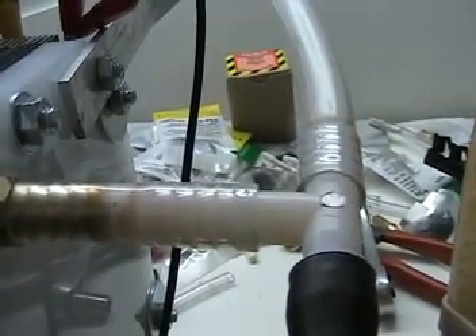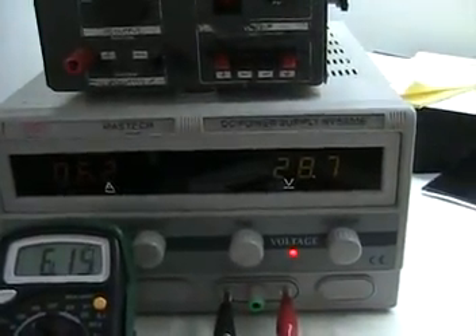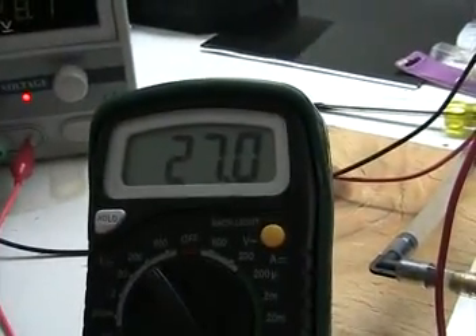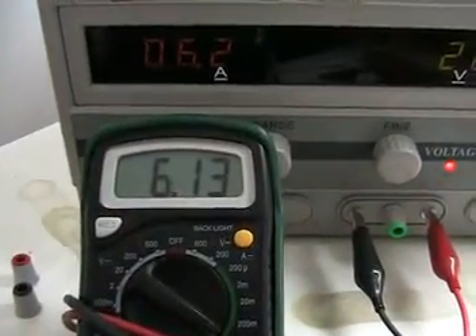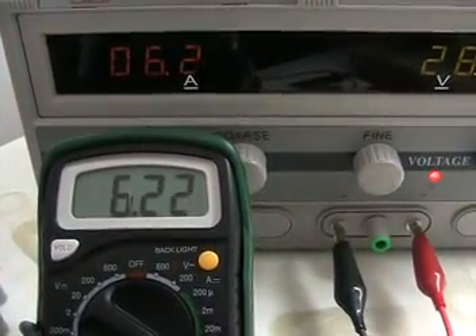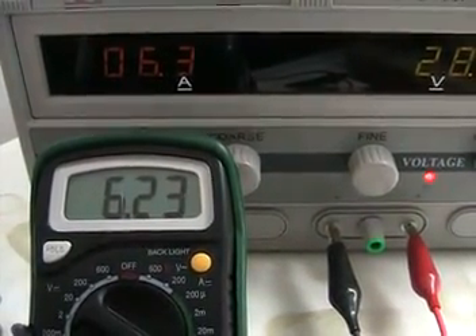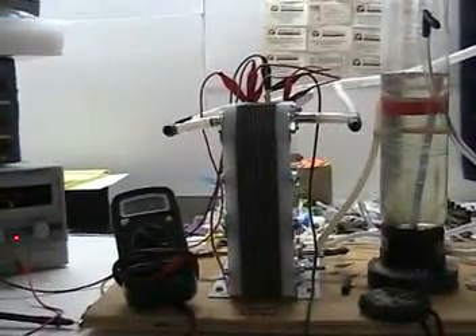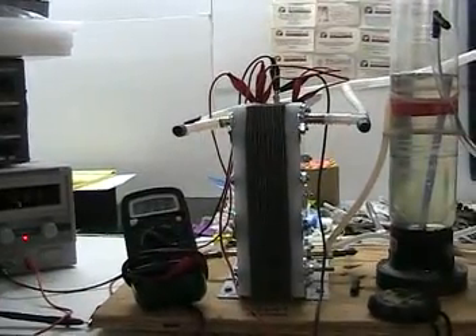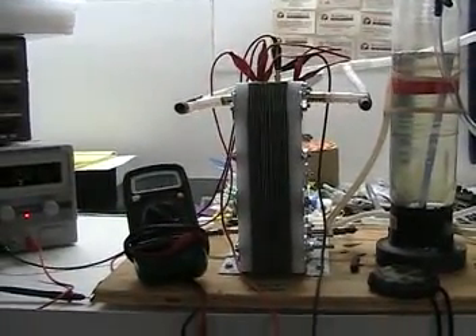You can see it jettisoning out at a pretty good rate. This is running at 28.7 volts at the supply, 27 even at the cell, and about 6.18 amps — it varies a little because the water level fluctuates slightly. So that's the test rig. I will be reconfiguring it and doing another video, continuing to do that until I get this thoroughly tested and see if any other configurations yield a better output.